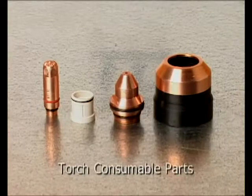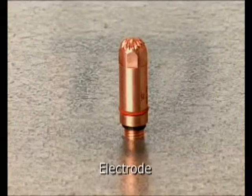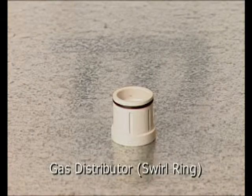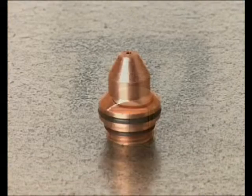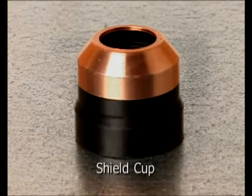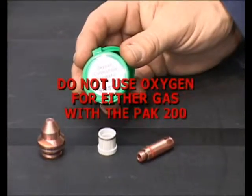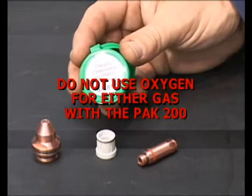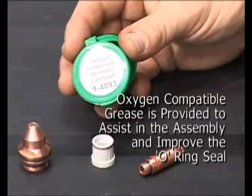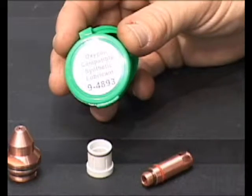On the business end of the torch are the consumable parts, consisting of an electrode, gas distributor, air — sometimes referred to as a swirl ring — tip, and shield cup. Although the PAC-200 is not intended for use with oxygen gas, it is recommended that the O-rings have a very light film of Thermodynamics oxygen-compatible grease applied in order to lubricate and seal the consumable parts.